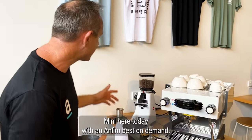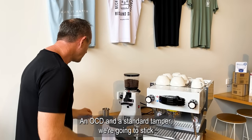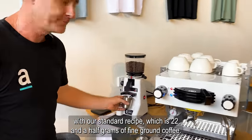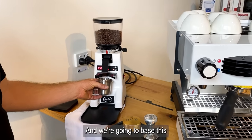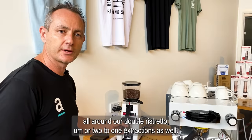I've got the Linear Mini here today with an Anthem Best on Demand grinder. We are using our dosing pots, an OCD distributor, and a standard tamper. We're going to stick with our standard recipe which is 22 and a half grams of fine ground coffee. We're using our Champion blend and basing this around our double ristretto or two to one extraction.